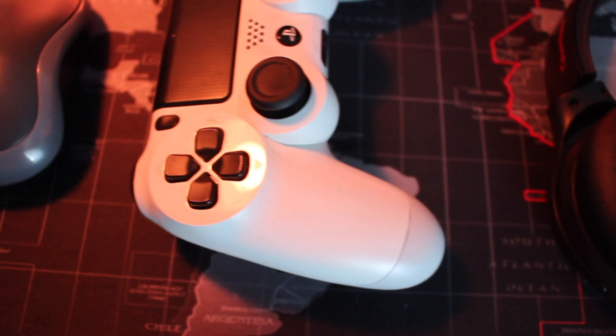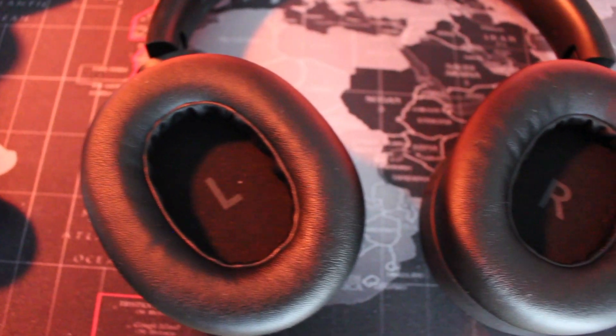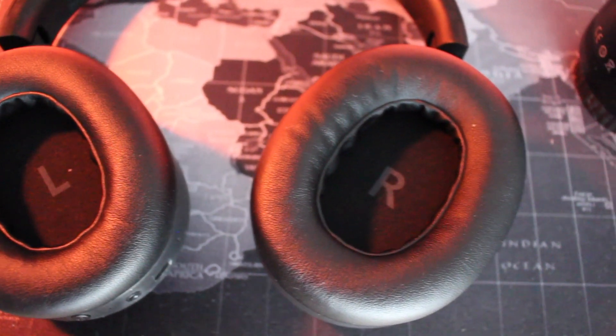Comfort is a major reason I love these headphones, and that's due to the oval over-ear design for the ear cups, which also feature really thick, comfortable cushions.